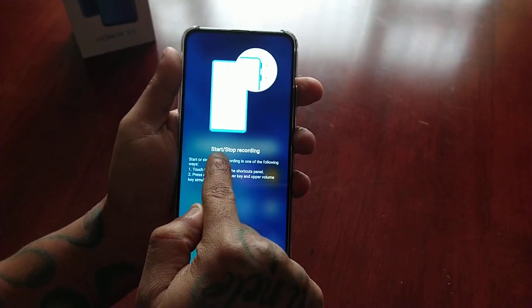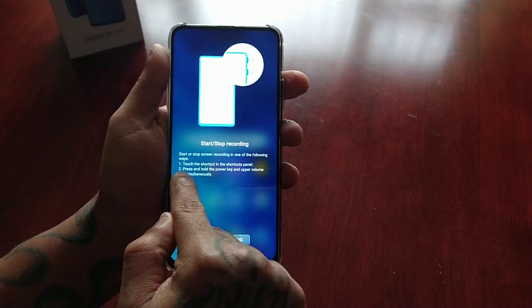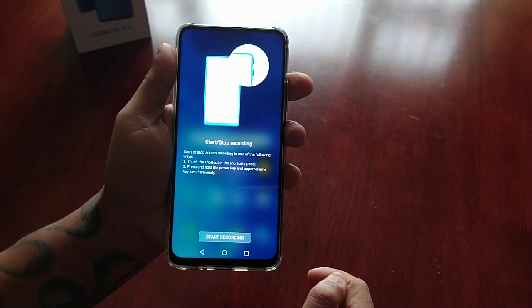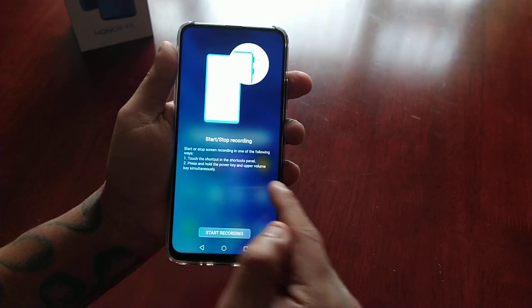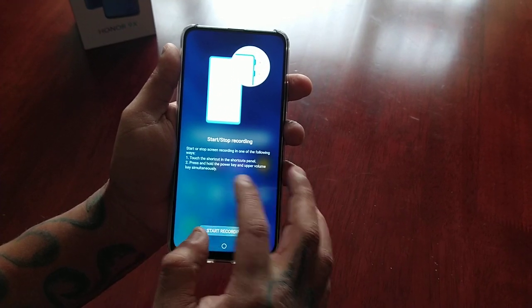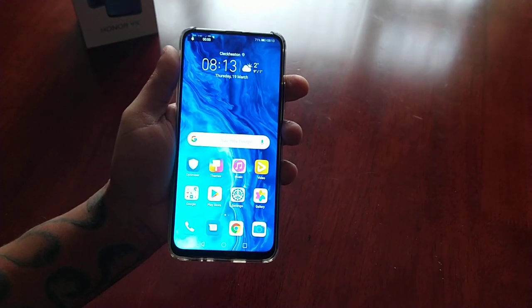Start or stop recording — start or stop screen recording in one of the following ways: touch the shortcut in the shortcuts panel, or press and hold the power key and upper volume keys simultaneously. Okay, so let's start the recording.